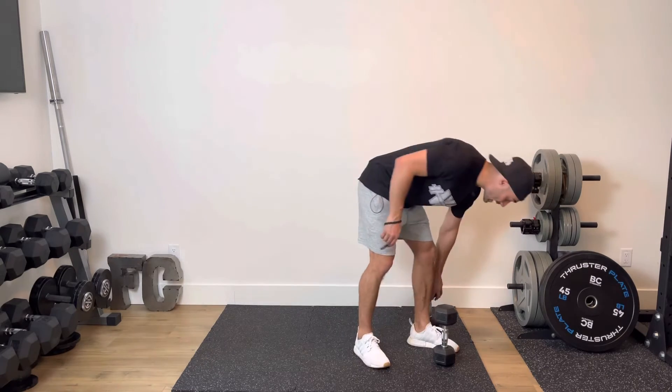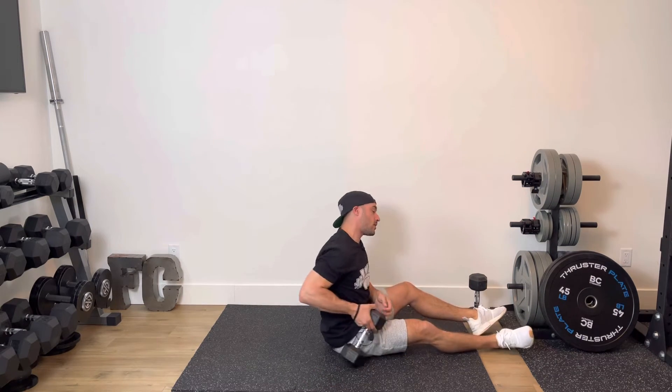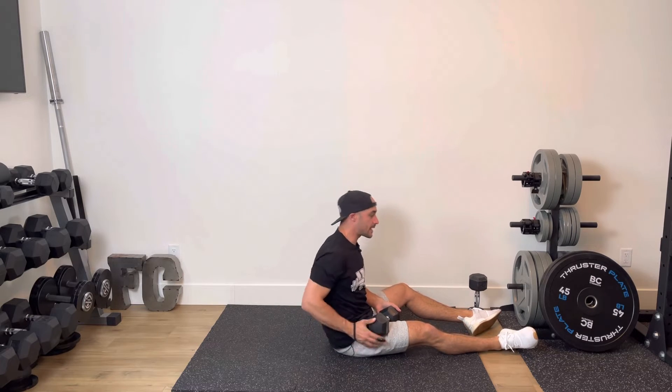For your second exercise, what we are going to do is alternating dead bugs, and I'm going to add a little bit of weight, a little bit of resistance to it. I'm going to lie down on the ground and take one weight. It doesn't have to be the same weight you use for your lunges, but it can be.